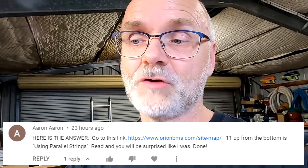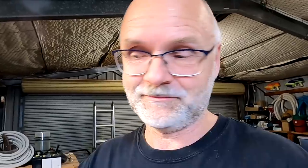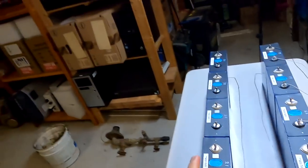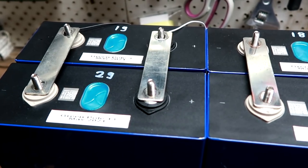On the question of whether you should parallel the cells or parallel the battery banks later on, Aaron shared a link to orionbms.com — a section called 'Using Parallel Strings.' I linked that document below. It's 17 or 18 pages on paralleling strings. The guys from Orion BMS do not recommend paralleling battery banks at all, unless there is a real need for redundancy and you cannot turn off your load — such as UPS or health systems. They always recommend paralleling the cells individually and then building the whole battery out of those paralleled cells.